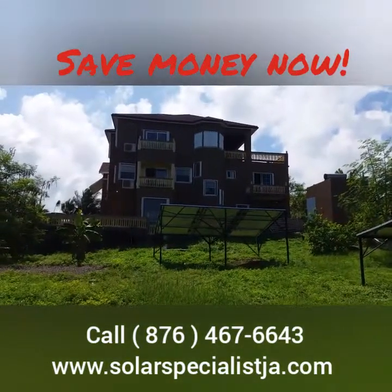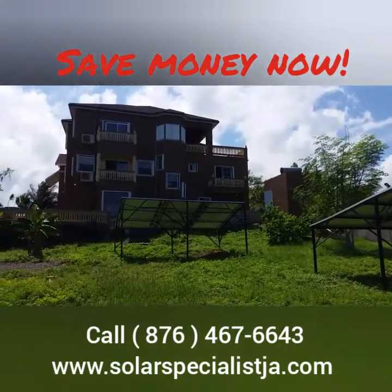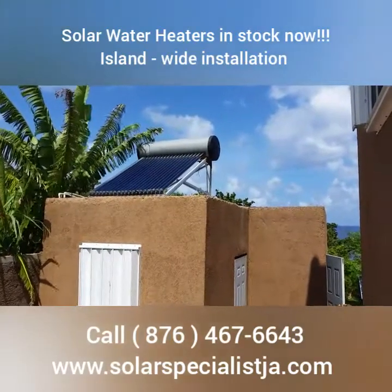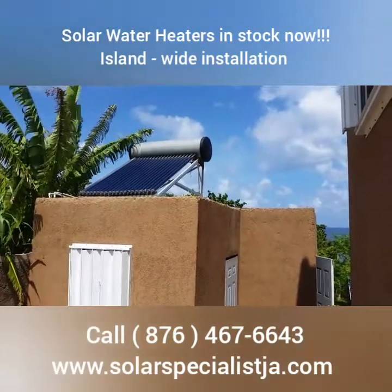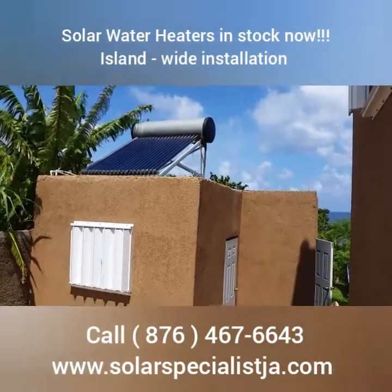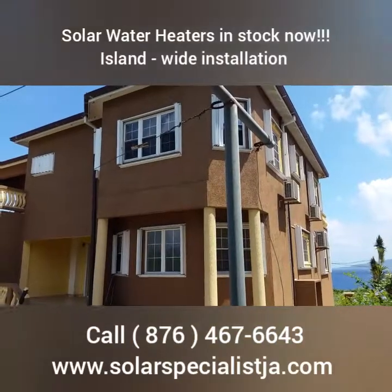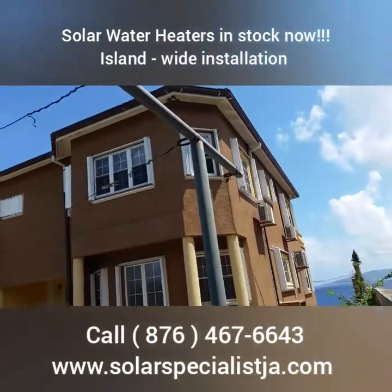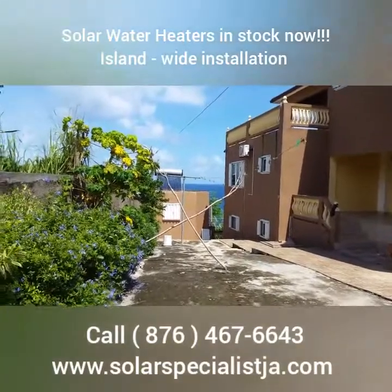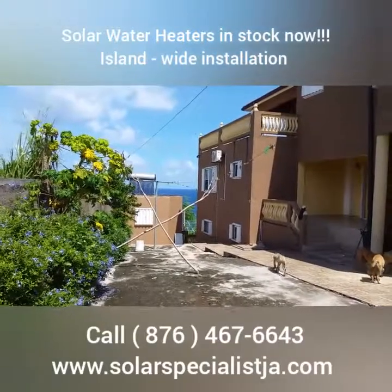SolarSpecialistJA.com — we supply all the equipment, we install, and we warranty everything that we sell. SolarSpecialistJA.com is actually powered by Green Lantern Energy. We've been in the business for a decade now and we're one of the oldest and most respected businesses in Jamaica as regards to renewable energy. Our installations are of the highest quality — we only use the highest quality products, accompanied with good quality warranty and good workmanship, and we hope to earn your business.